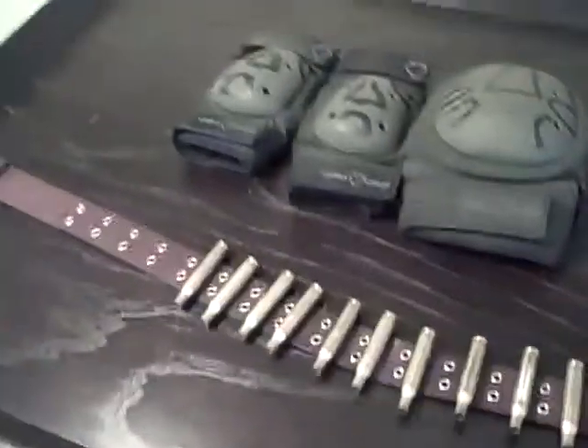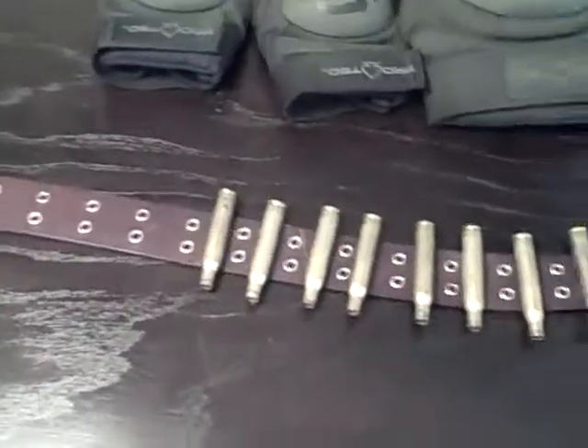Hi guys, it's Hunter from Halo Reachified. Today it's going to be part two. I don't know what it's going to be part two of.